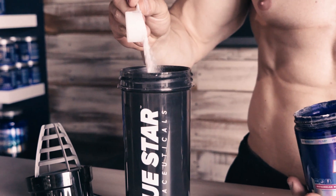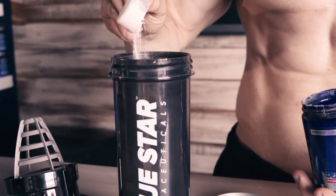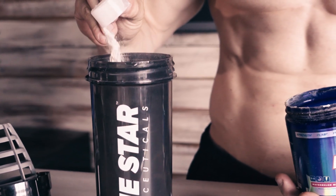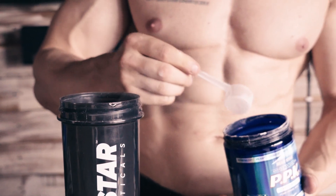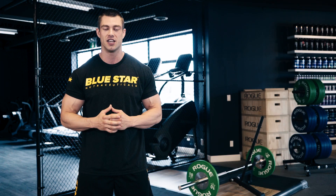PPK Shred contains clinically validated doses of ingredients to skyrocket your metabolism, crank up fat burning, and provide the energy and endurance boost you need to give these workouts your best shot. So hit the link in this video to get yours today.